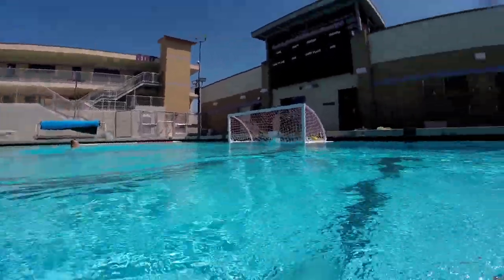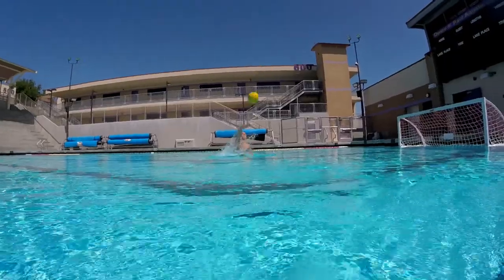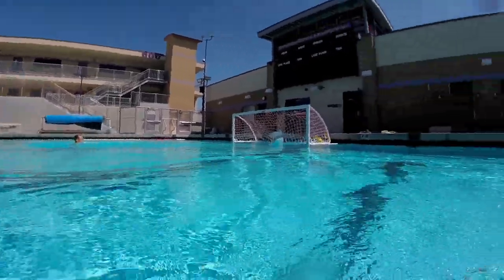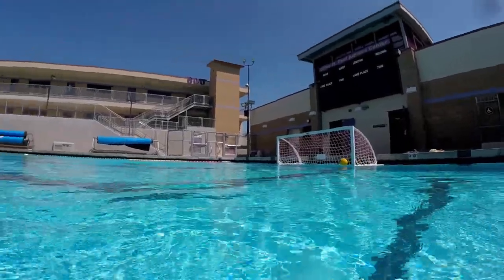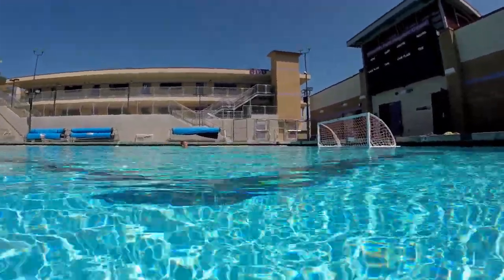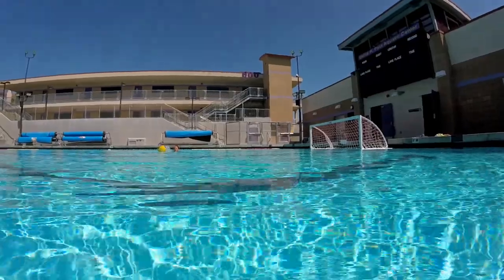This is an example of a catch and shoot. Notice how I get up on my legs, catch the pass, absorb the momentum, and take the shot.